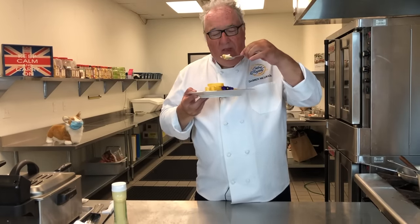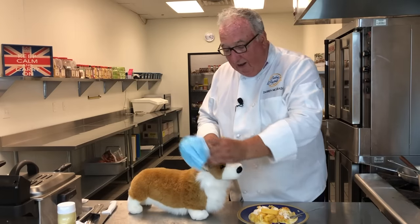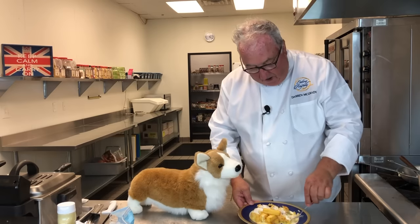If you take your mask off you can have a little of the fish, but you're not having the chips because the salad cream doesn't agree with you.